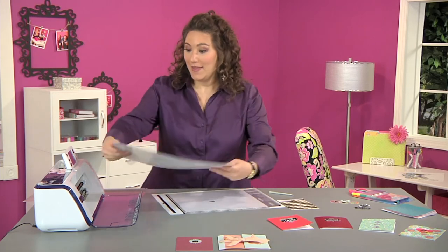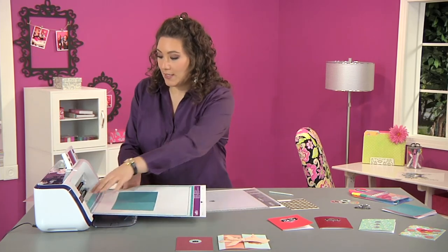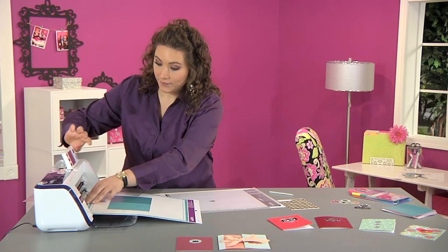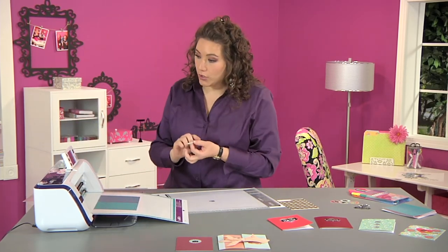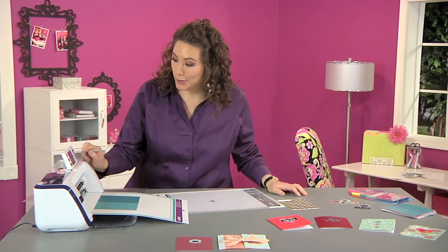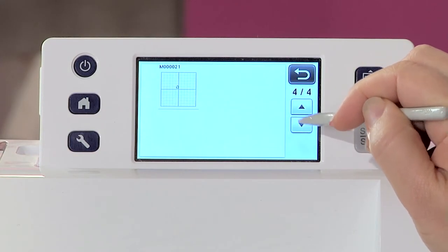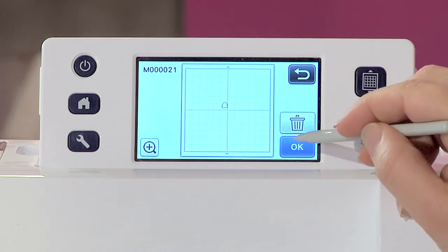I'm going to load this into the machine, pressing the edges right up against there, then press the load button and choose the pattern option. We just saved that design into the machine, so I'm going to go looking for it in my saved designs using the scroll button — and there it is.